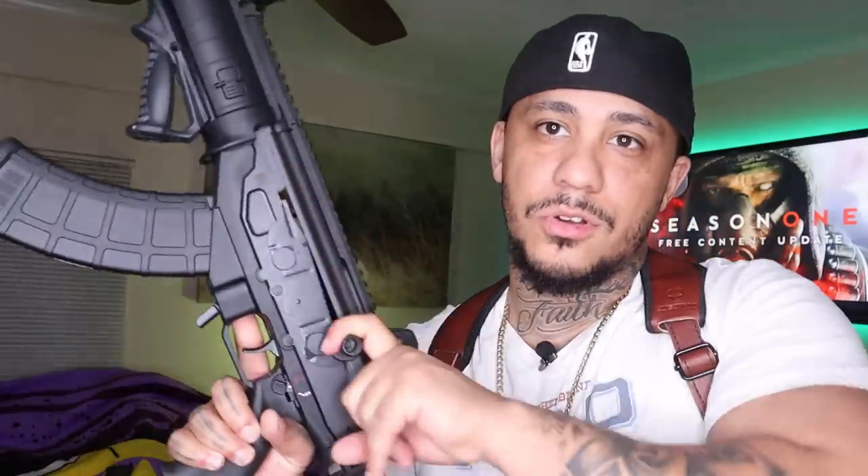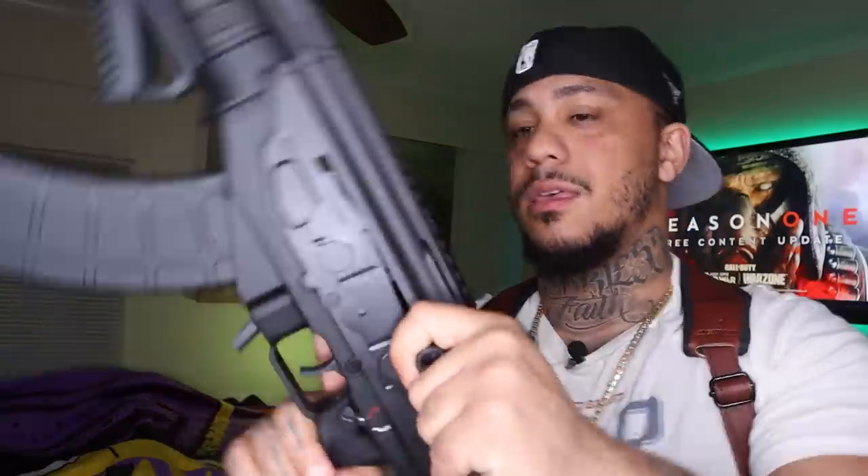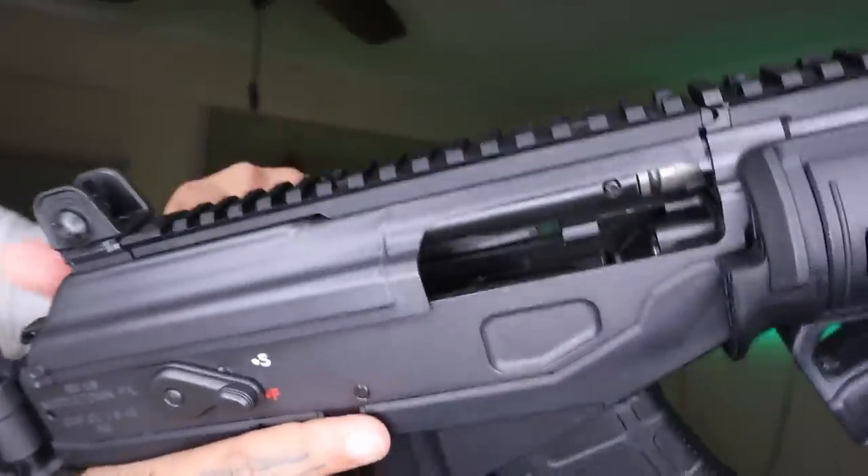IWI is Israeli — it's 7.62x39, so it's not really an AK; it is a Galil. It's supposed to be the new and improved AK. The charging handle is on the left side. Clear — nothing in there.